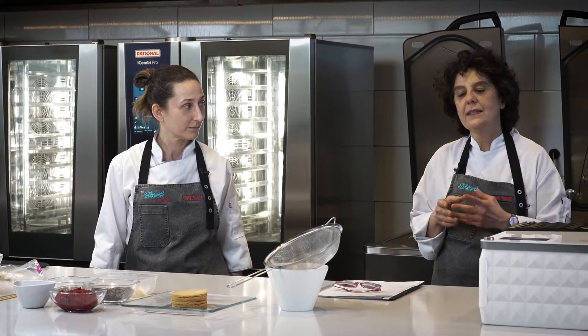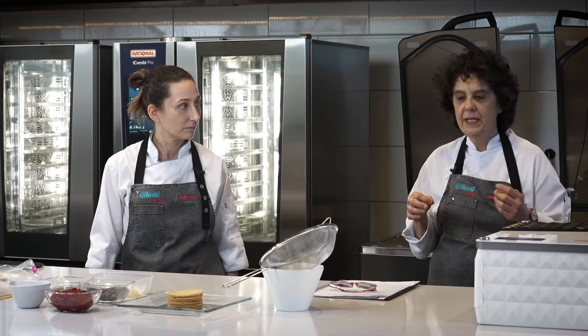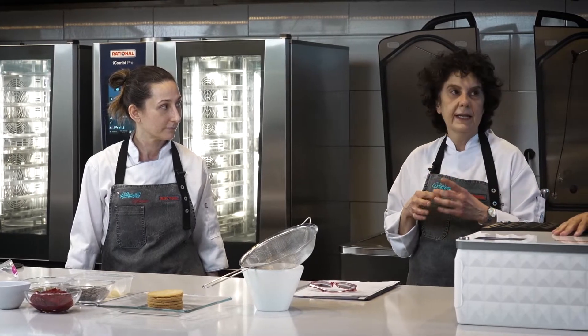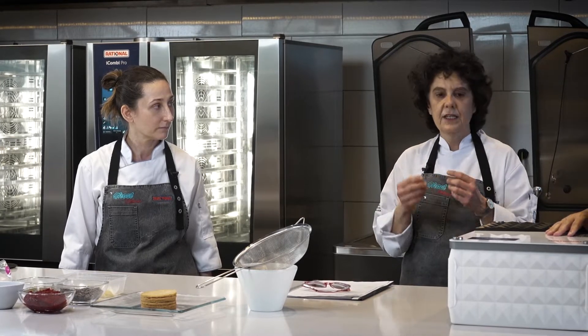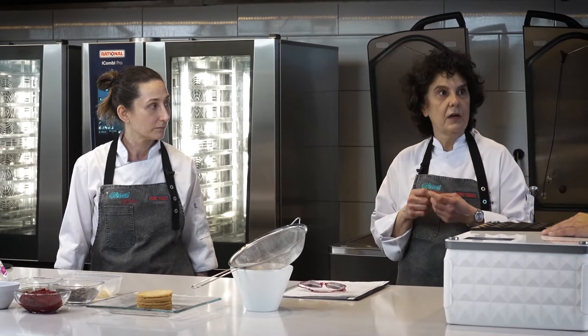Una milhojas con un sistema nuevo de corte para que sea más crocante y visualmente más atractiva, que va a tener adentro una chantilly de vainilla y un caramelo líquido. Después vamos a hacer unos biscuits roulette con una chantilly de vainilla, un almíbar de frutos rojos y una confitura de frutos rojos.